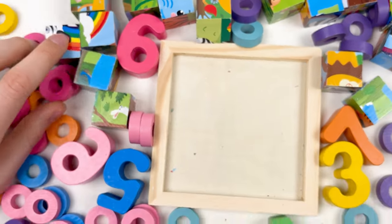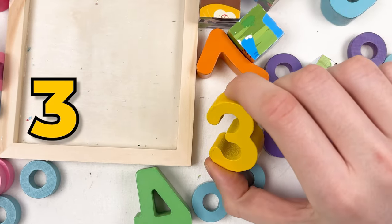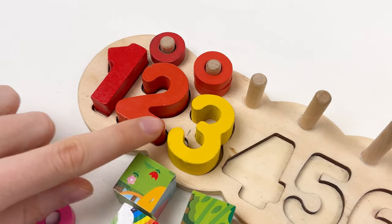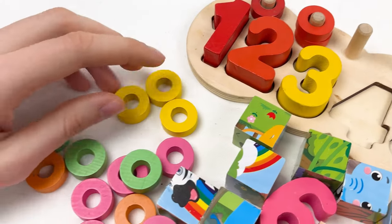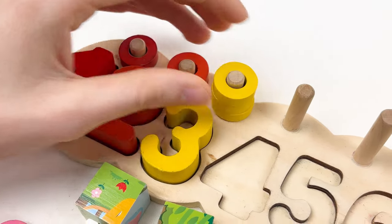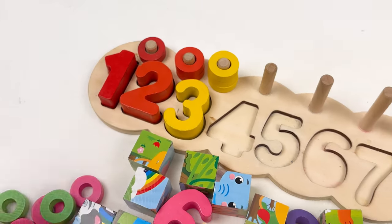The next number we need to find is number three. Can you see the number three? Yes, here it is. Let's take it and put it on the board. One, two and three. We need to find three wheels and they are yellow color. Let's grab them: one, two and three. Number three is yellow color and the wheels are also yellow color. Let's continue.